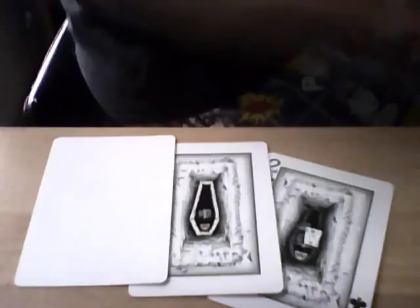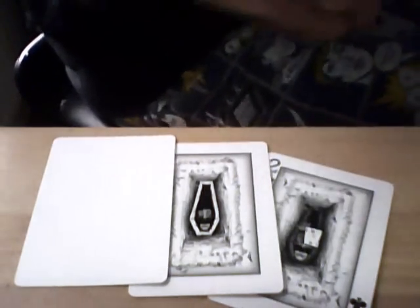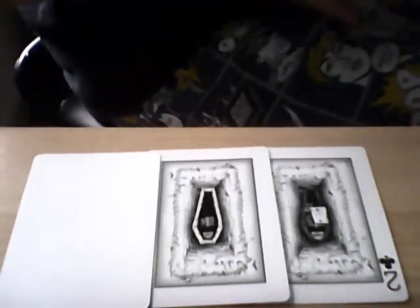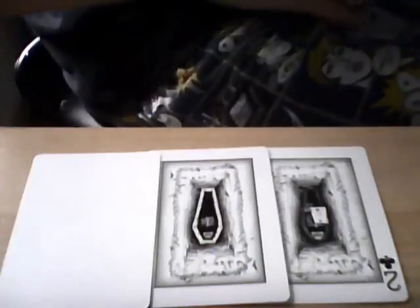This is a tutorial for the coffin trick. It's so easy, but you do need the gaff deck — the ghost gaff — which I've probably already told you most of these cards are going to be from the gaff deck. This is my sort of ghost gaff series, if you like.